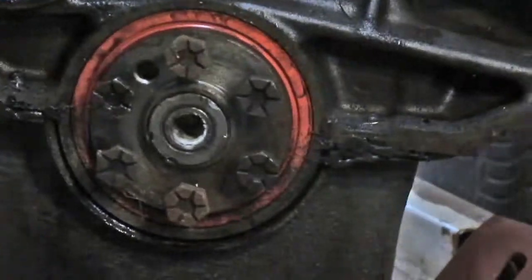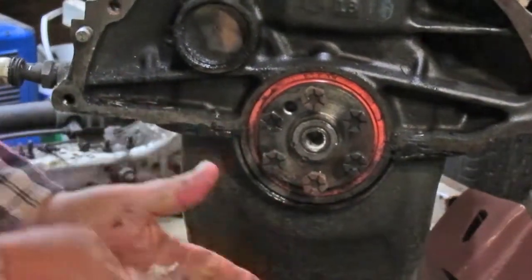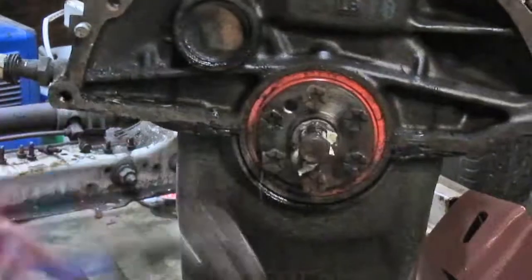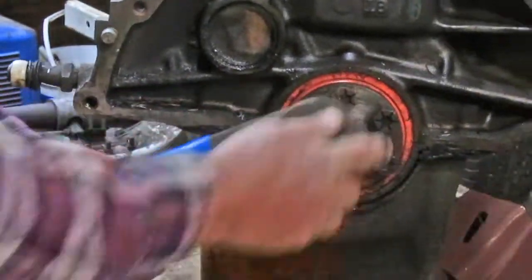Just keep packing the bread in there and beating on it. It's starting to come out — it's working its way out. You can see right here — there's a gap forming. Get some more bread in there, because as it pushes the bearing out it takes more bread. Just keep packing it in.